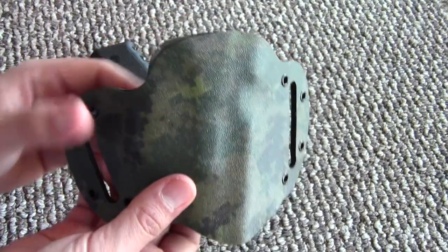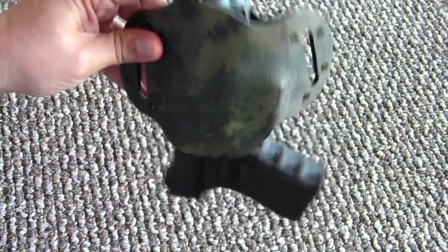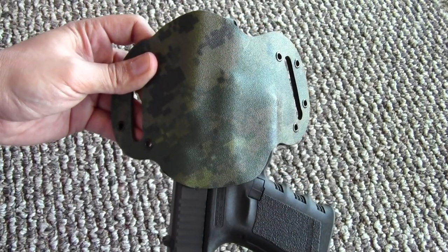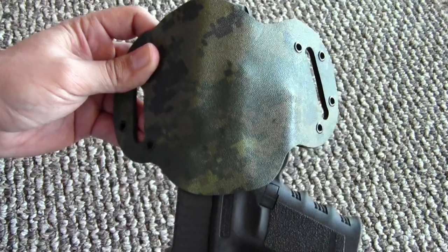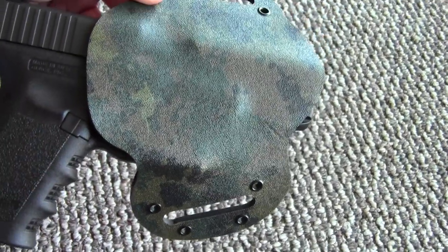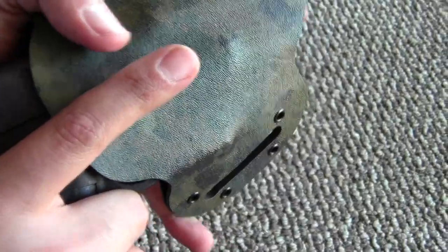I got mine for the Glock 19 — let me show you how that goes on. It just snaps right in. Excellent retention — this thing is not going to come out. Maybe for open carry, since it doesn't have an active retention feature, you might want something else, but for concealed carry and casual open carry it's hard to beat. This is his newer second-gen version — it covers the trigger guard completely, which is important to a lot of people. Only the crown of the muzzle sticks out. Very nice fit, and it promotes a nice safe draw.